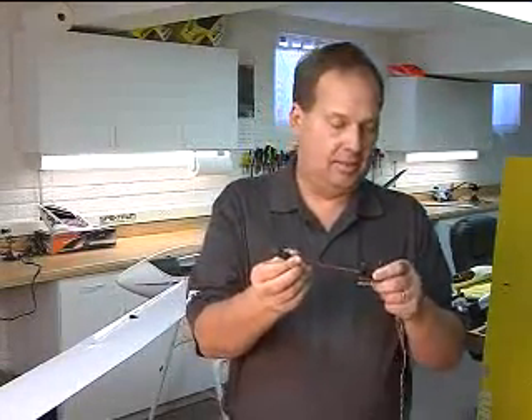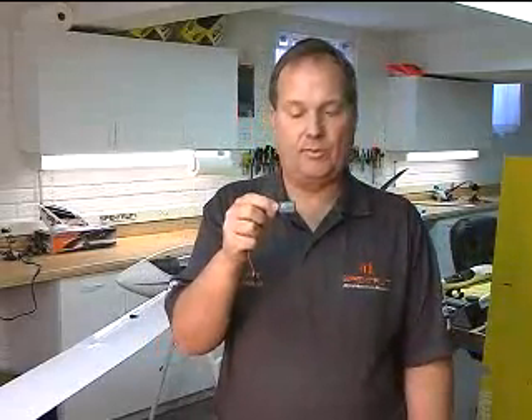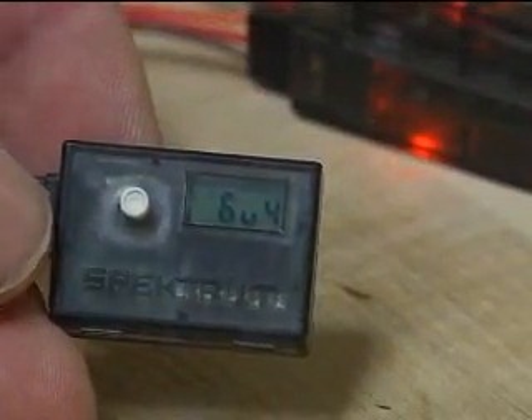When you power it up, you have a screen, and the first thing visible on the screen is voltage — that's your receiver pack active voltage.